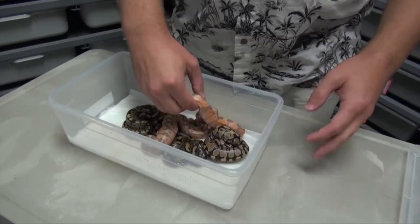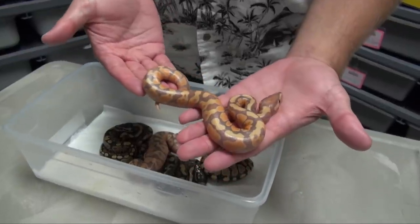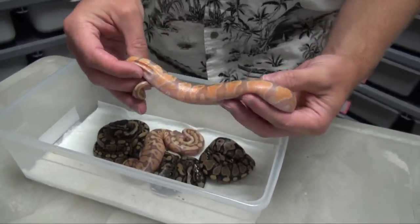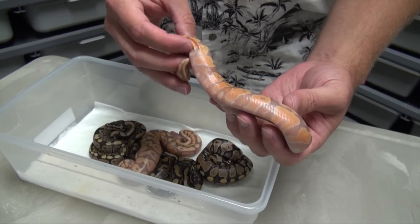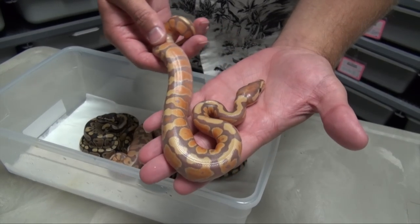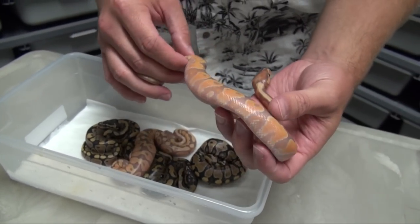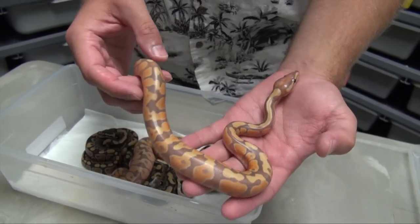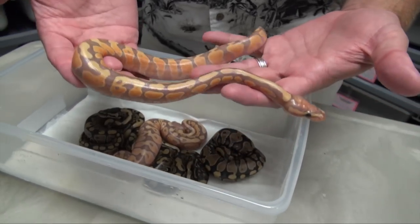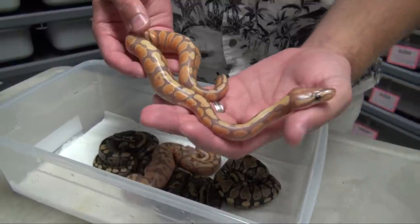Let's go ahead and start with the pride and joy here. This fella is a Yellowbelly Coral Glow, and I think he is just amazing. Look at those colors — look at that orange. It's just fantastic. The flames coming up and blushing, it's just a beautiful animal. And with my Coral Glow being a male maker, this little guy is a male.